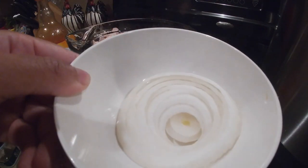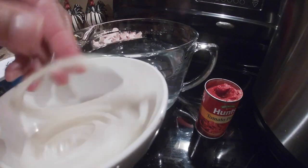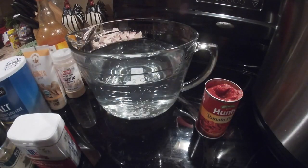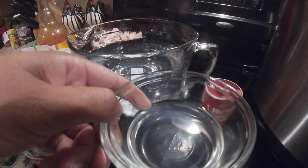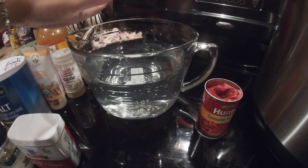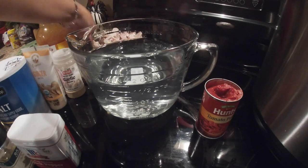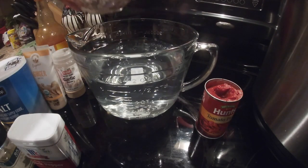I also have about eight to nine fresh garlic cloves, a couple of onions that I have sliced — you can do as many onions as you like — and about one fourth of a cup of vinegar.